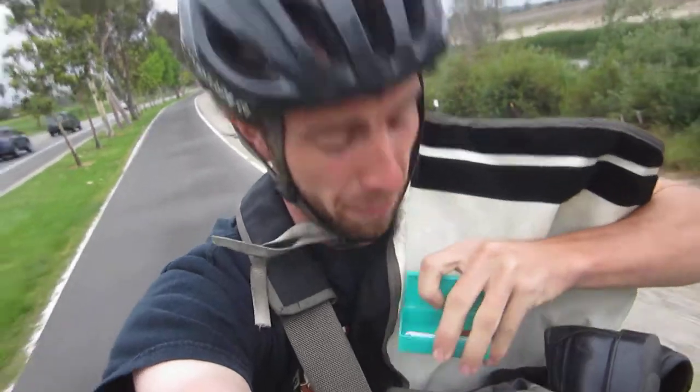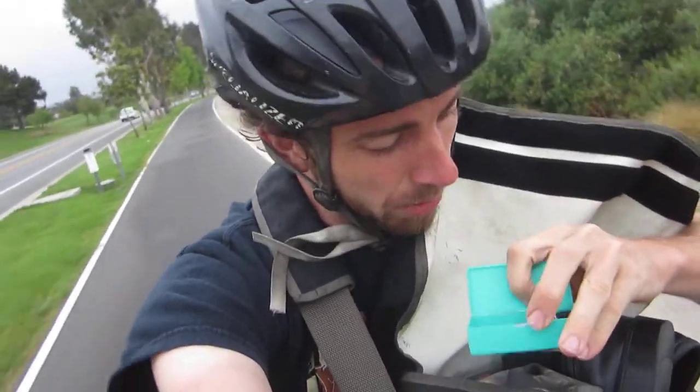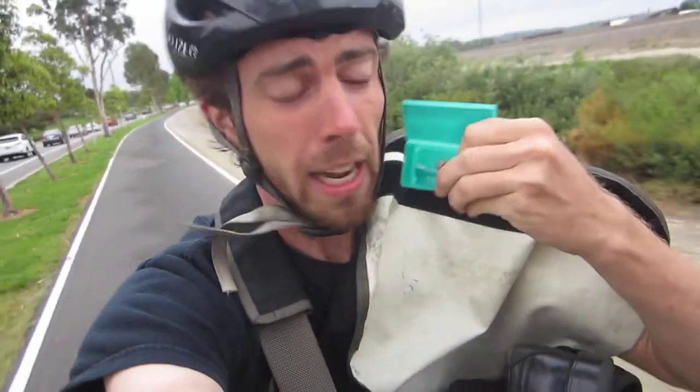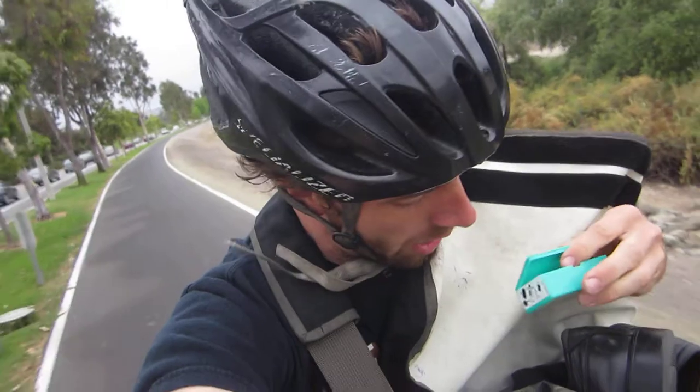Inside you get a variety of items including yellow glue, a little piece of sandpaper to buffer the tube — can you see that? — and you also get patches, like six of them in different sizes. All right, I love this product.